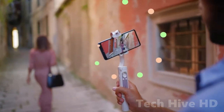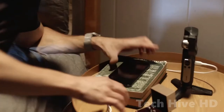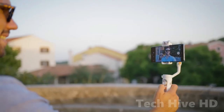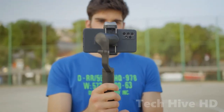The Hoem iSteady V2 is constructed on matte, non-slip plastic and feels solid, premium, and has a good grip. The power and orientation buttons, a joystick, a zoom button, and a charging port are all located on the gimbal's handle. All of the buttons function properly and are responsive. That's a good value for money since it only costs $103.